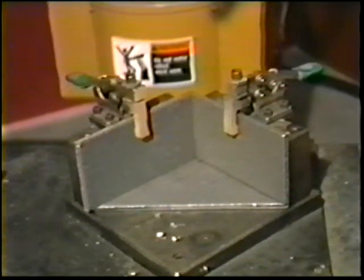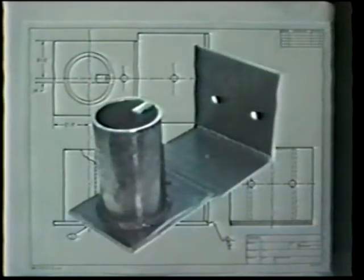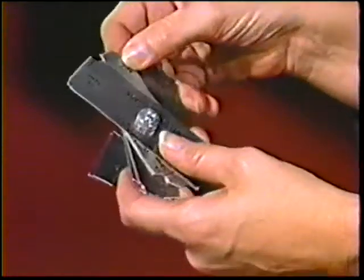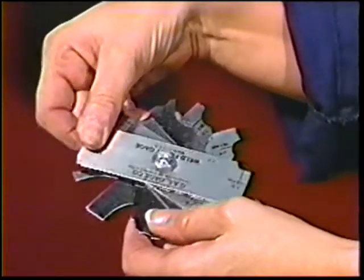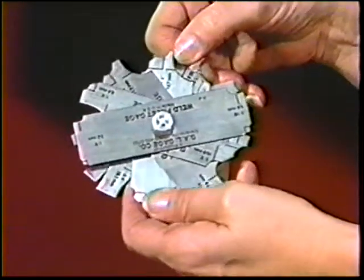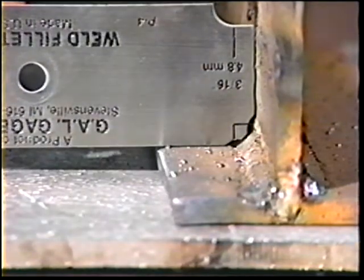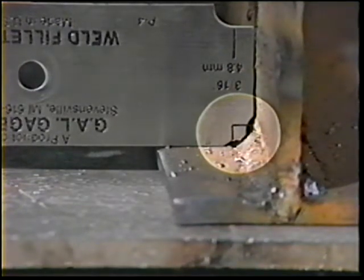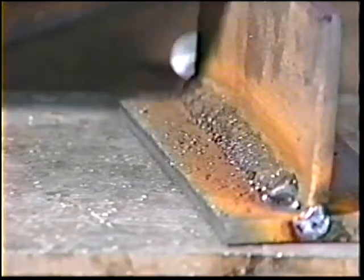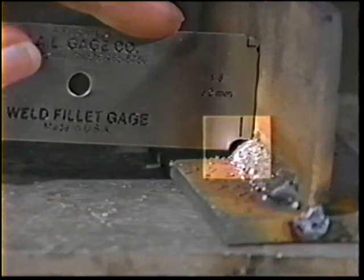When welding is complete, inspect for conformance of the weldment to the drawings or specifications. Check fillet dimensions by obtaining a pocket gauge set, which will measure leg size and face conditions for fillets from one-eighth inch to one inch. Measure the legs with the gauge marked for the proper weld size. If the face is concave and does not touch the gauge, then the weld is undersized. If the weld face does not allow the gauge to seat on the base metal, then the reinforcement is excessive.